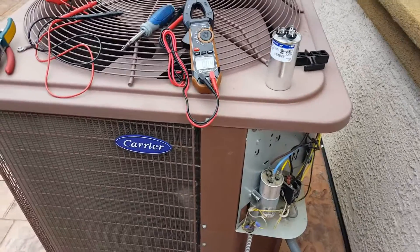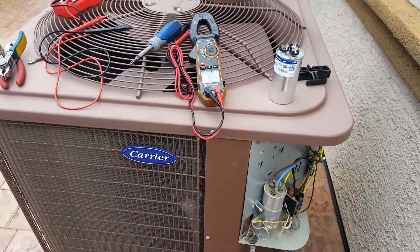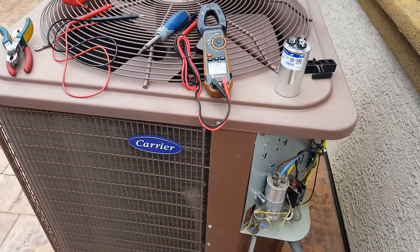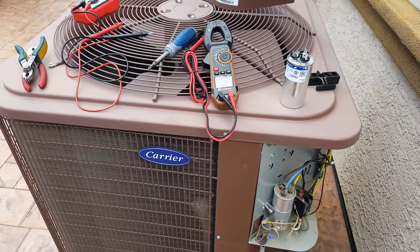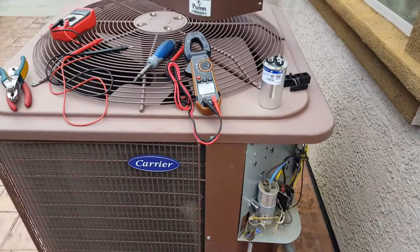One of the things to make sure: unlike us, our compressor ran for about 5-6 hours before we realized it wasn't cooling inside. Immediately turn your AC off and then make sure you go out there and figure out what the issue is. For us, it was humming and the fan above was not turning, so that was pretty simple to figure out.